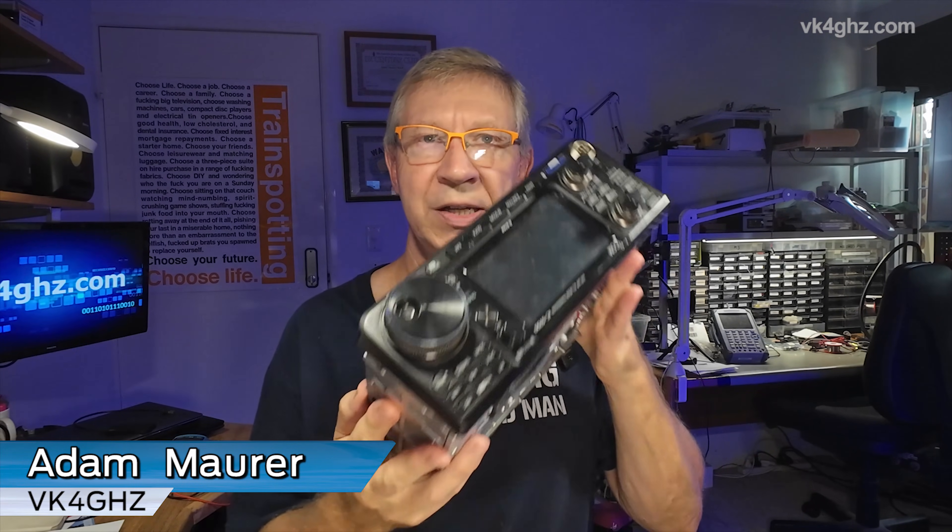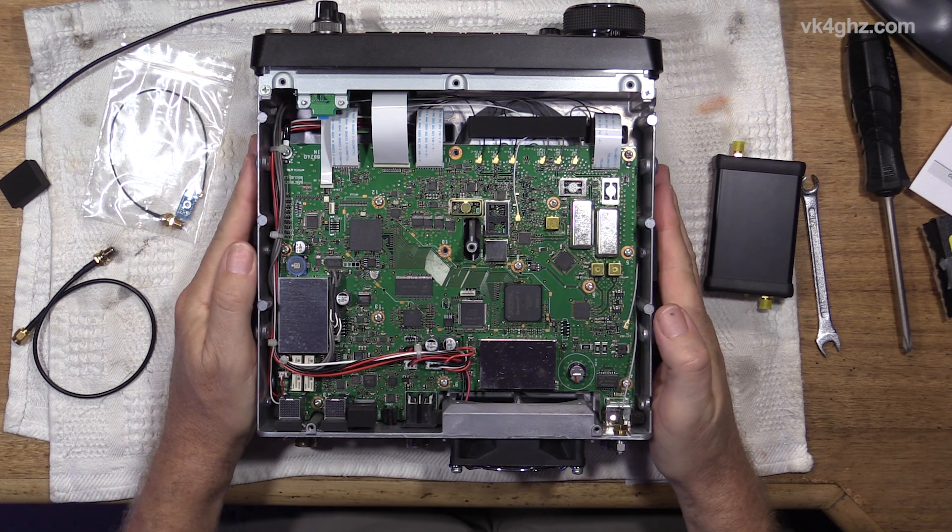G'day! I can't believe I've had the IC9700 six and a half years now and I've only just taken the covers off to have a peek inside.